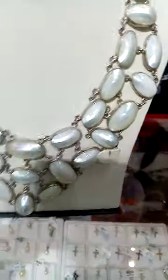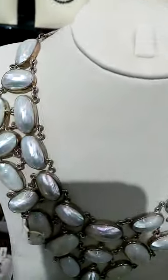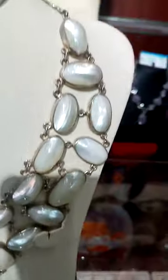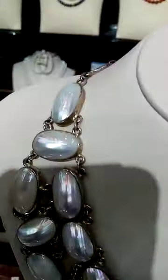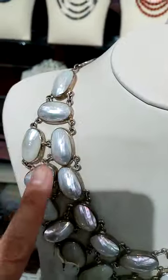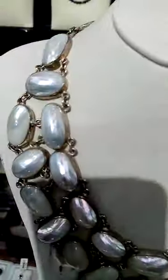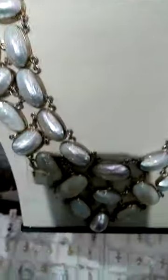They actually have a testing lab here — this is the certification. But for me, as a layman, this is really the mother of pearl. In the Philippines we have the 'paintada' — if you want the chambered nautilus. But this one is the covering of the shell, the natural South Sea pearl. This isn't silver.